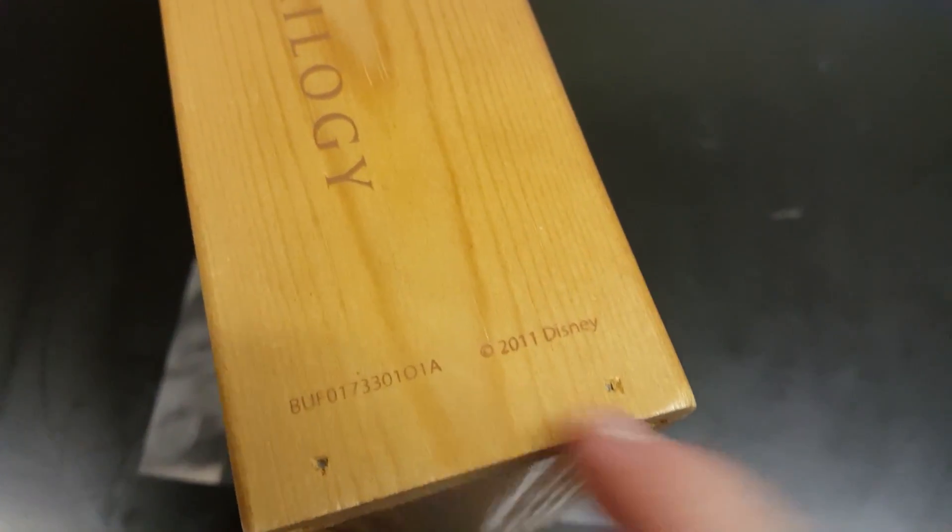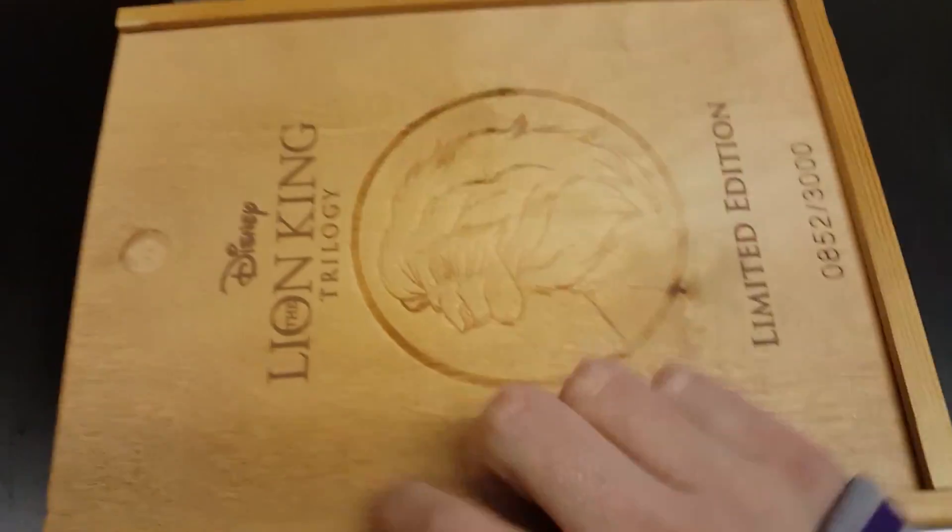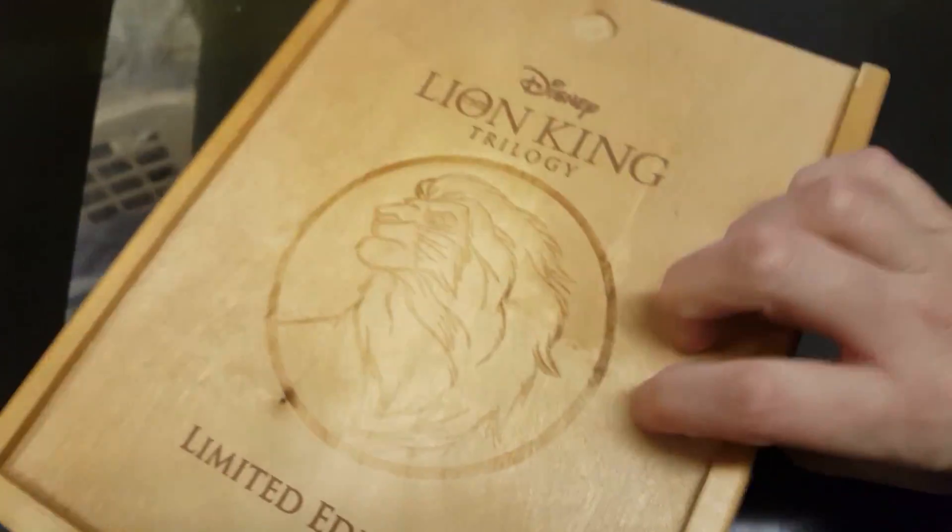They've actually got the Lion King here on the side. It's got the copyright of 2011 and Disney, and then the Lion King image on the side as well. Anyway, let's put the wooden thing up and see what it's got inside.